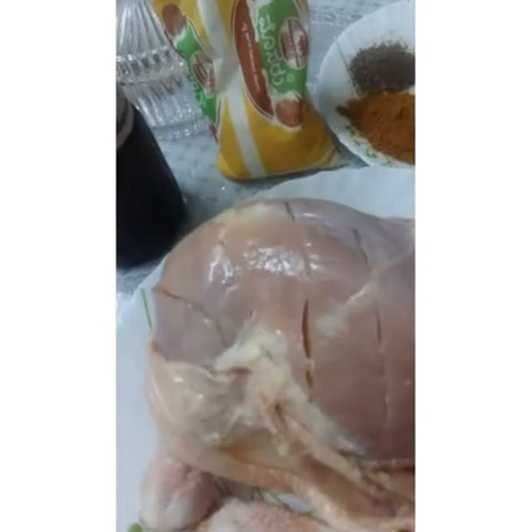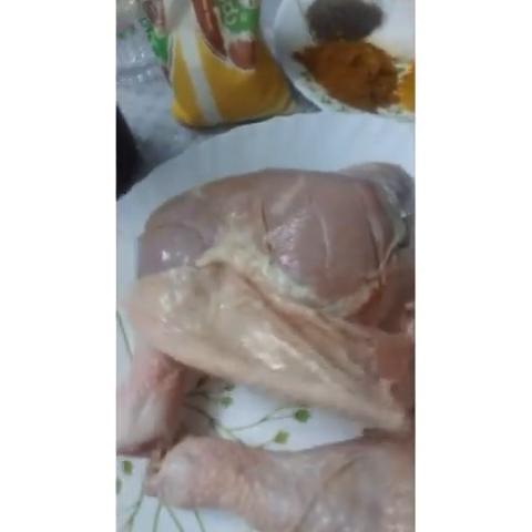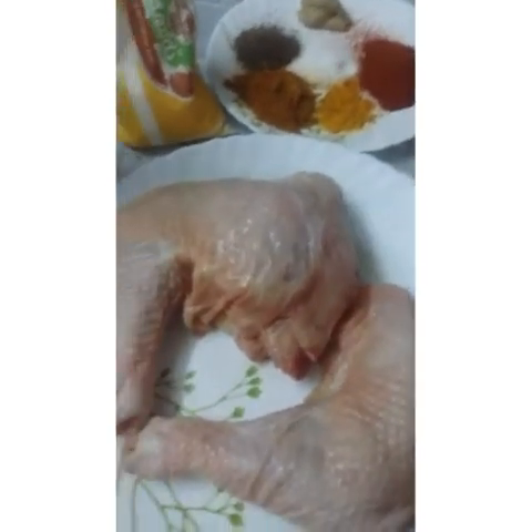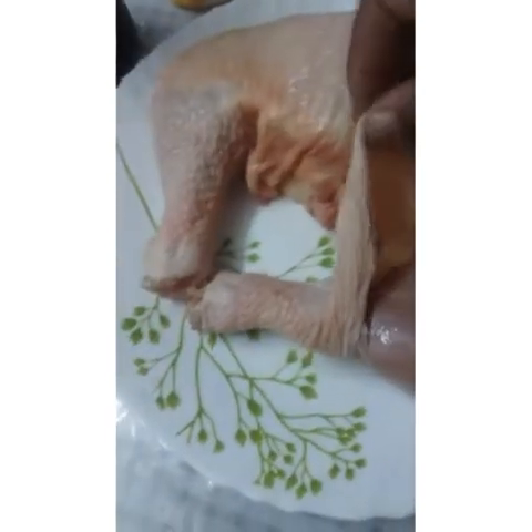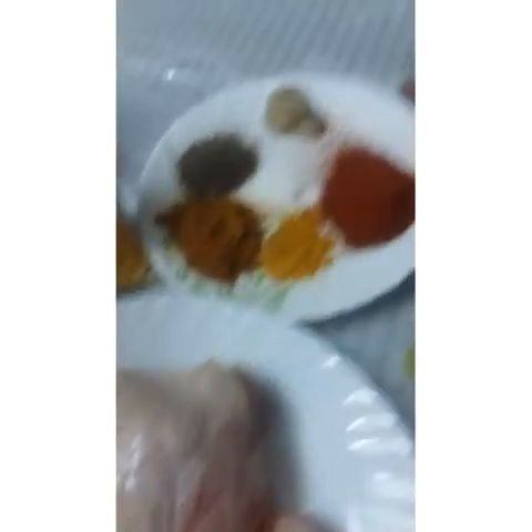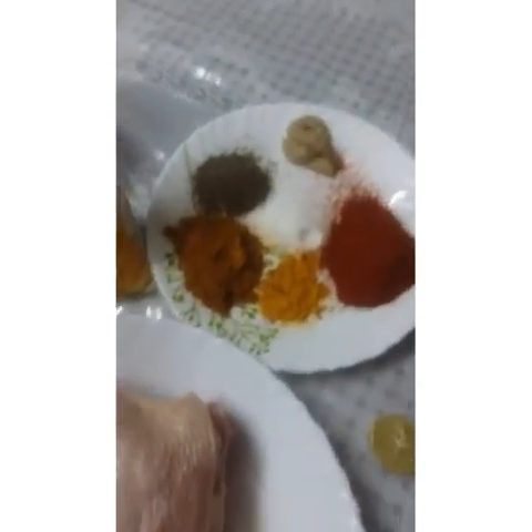We put a little lemon here, in the skin. We put grilled chicken in the skin — that gives a good taste. I put a little lemon in the leg piece and in the skin.